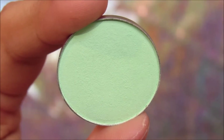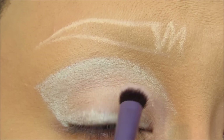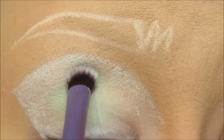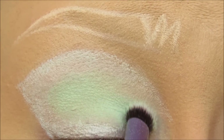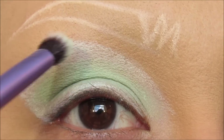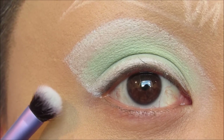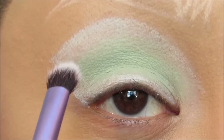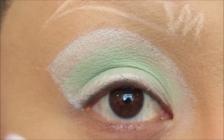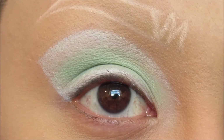The next eyeshadow I'm going to apply is Sure Thing from Makeup Geek Cosmetics. Using a shading brush from Real Techniques, I'm going to apply Sure Thing into the center of the crease. The next shade we're going to add is this lily pasta lavender called Ribbon Ask from Lime Crime. I know a lot of people are anti-Lime Crime, so if you have another lavender pastel purple, feel free to use that instead.